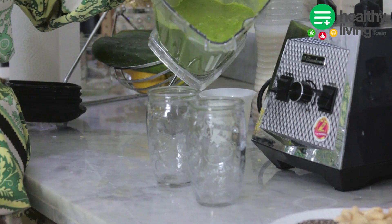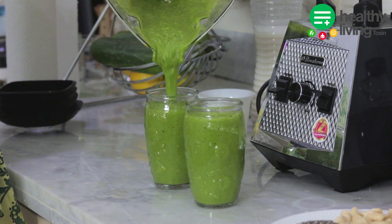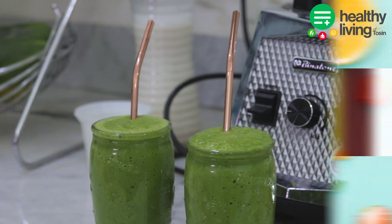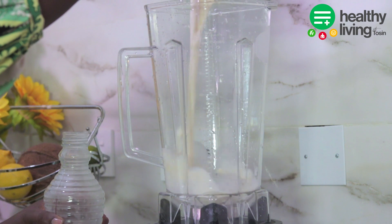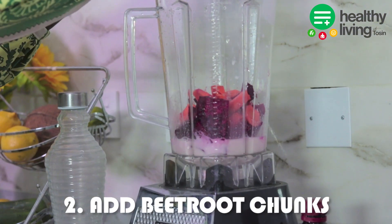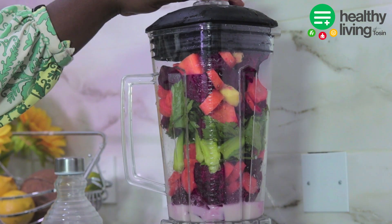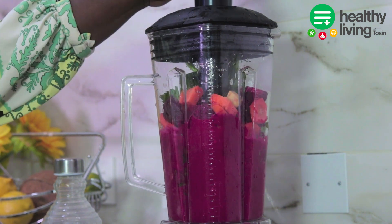Once everything is ready I'll serve and then we enjoy this delicious green smoothie. For the last smoothie we'll be making today — the beetroot carrot smoothie — we'll be using one cup of almond milk, some beetroot cut into pieces, some leafy lettuce, and carrots. We are going to blend all ingredients until smooth.